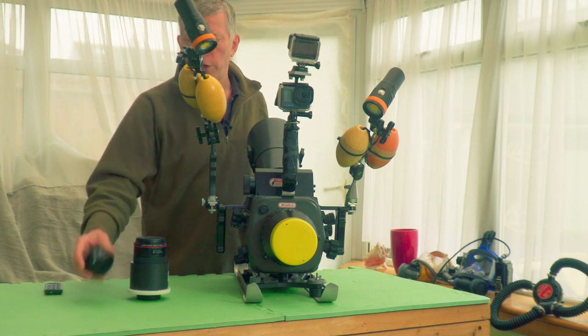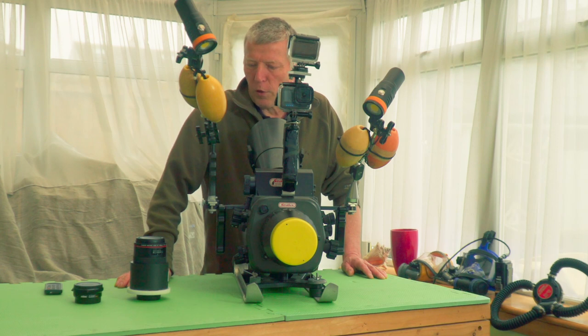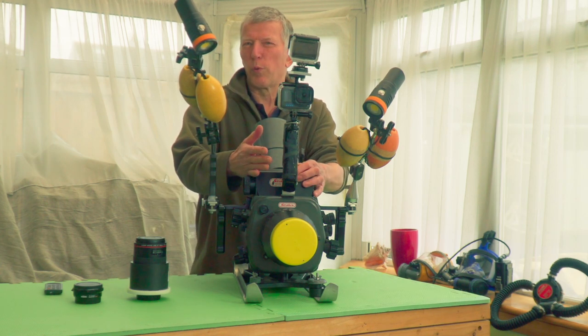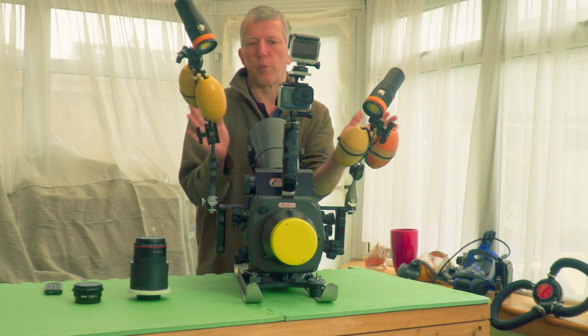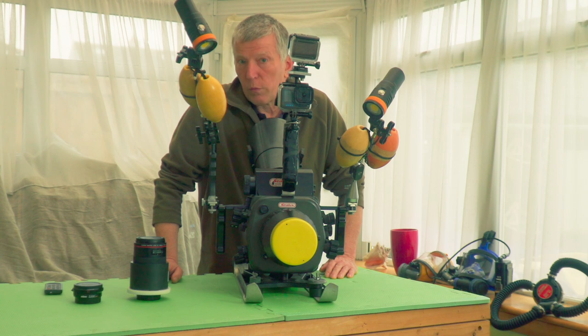Something I'm trying out at the moment is a Speed Booster. Hopefully it's going to give me back the wide-angle lens, because there's a crop factor of about 1.6 involved when you put it on, so hopefully the Speed Booster is going to give me that wider field of view back. That's something I'm going to try out in the future.